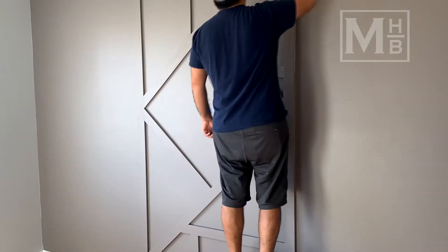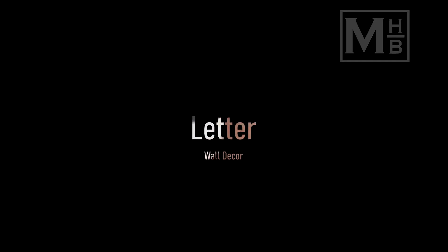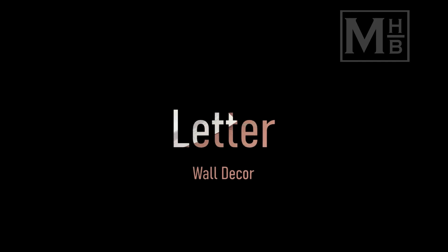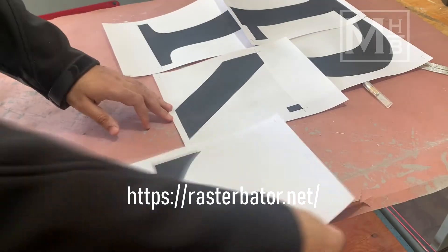With this, we are ready to move on to the next step. To create the centerpiece for this accent wall, I made a template of the letter R.